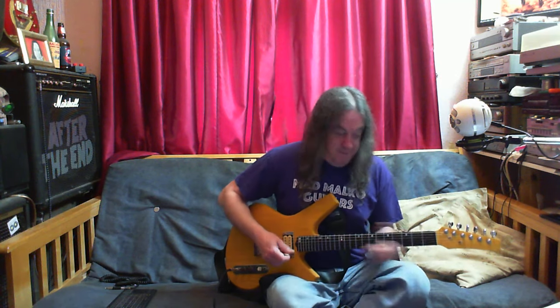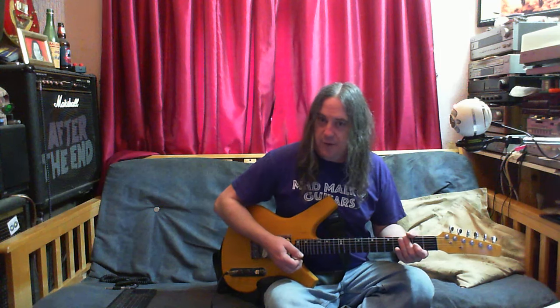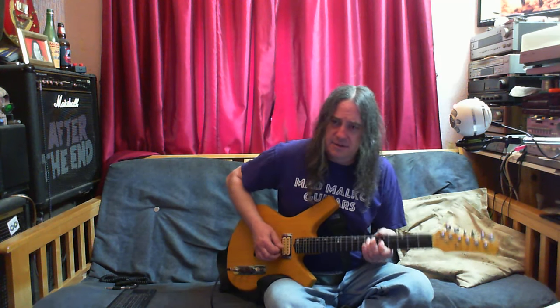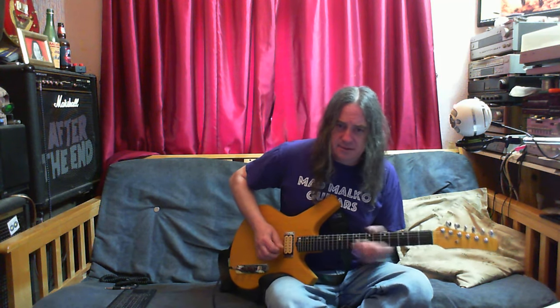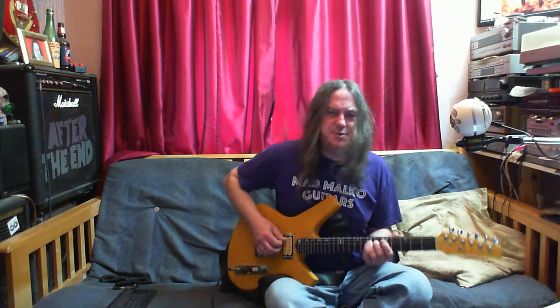So my favorite modern design of guitar. I don't know what other competition it's got for any modern guitars that I've actually liked. I'm really pleased with my wiring for this as well.